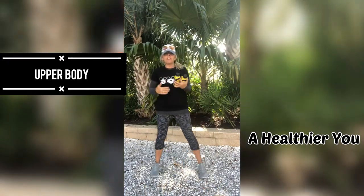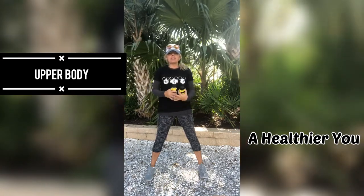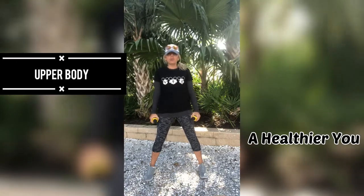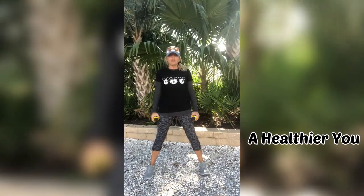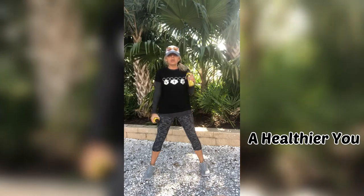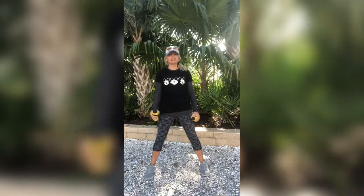Stand on up with me, feet are facing forward, have those legs a little bit hips apart, engage those abs nice and tight, and let's get going. I want you to hold your weights in a hammer hold. What we are going to do is alternate: we are going to go one, curling it up, two, curling it up, and then do a hammer curl together. So we alternate and then together.